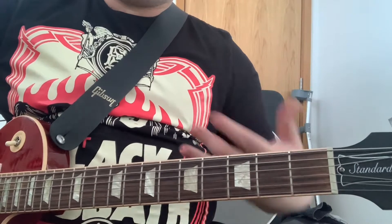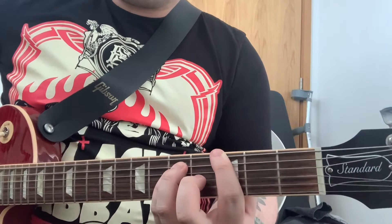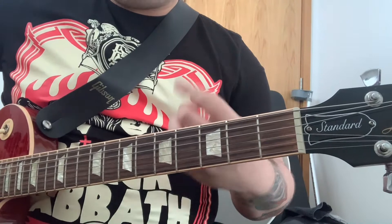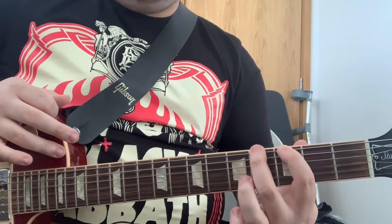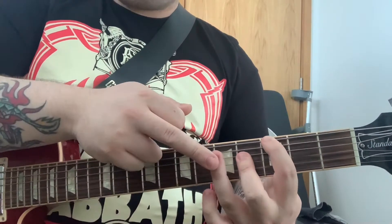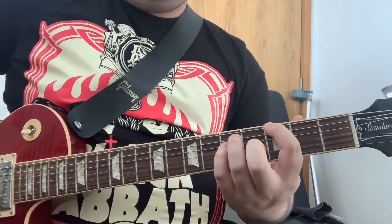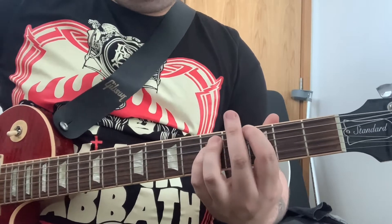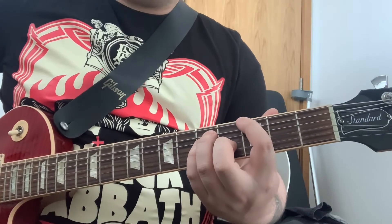Quite a nice sounding chord. But if we want to play something a bit faster and a bit more aggressive, we'd use the G power chord. To do that, we'd start with our first finger on the third fret of the sixth string. Then we look two frets up and place our third finger here on the A string on the fifth fret. And then your pinky finger tucks in on the fourth string on the fifth fret again, because your middle finger doesn't play anything. And that's the basic shape you keep for every power chord.